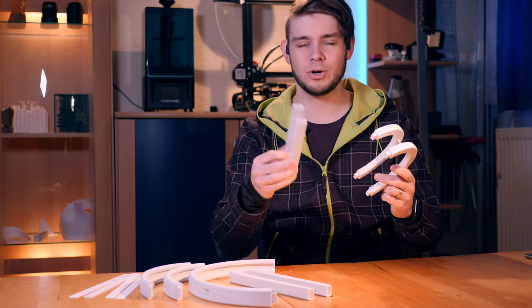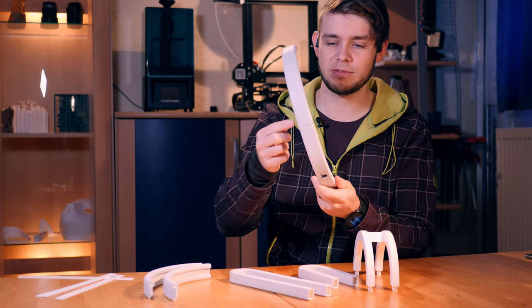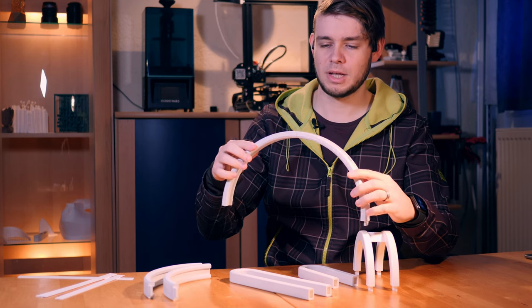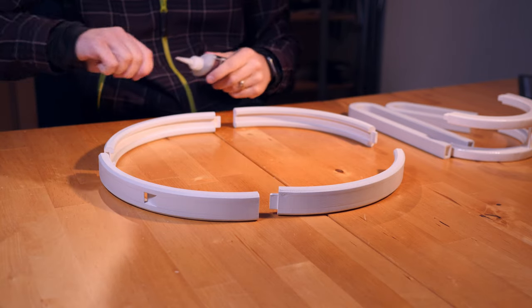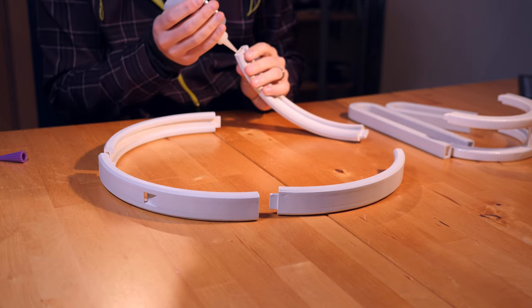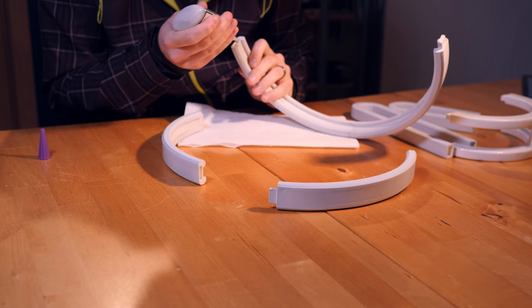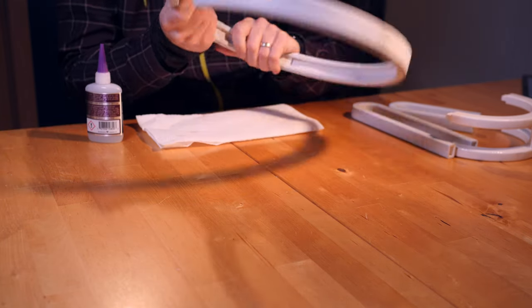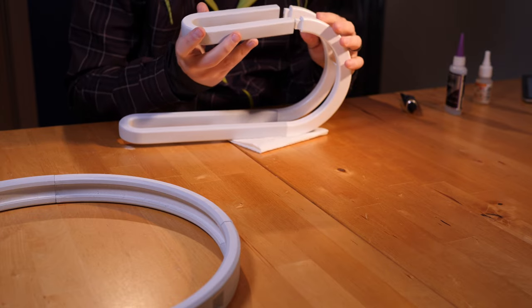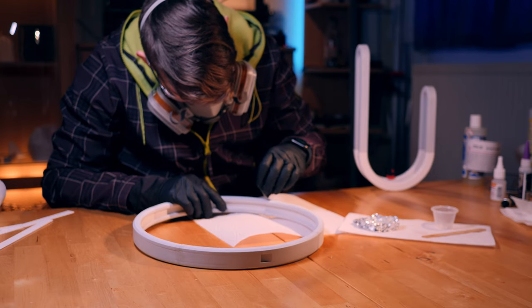It's a new day — all the epoxy and primer has dried and the last 3D print is finished. I just realized that if I attach the parts like this, there are very noticeable gaps between them. Maybe it's time for another round of epoxy. I first use glue to put the parts together — super glue often works great for 3D prints. After the glue is dried, I fill the gaps with epoxy and let that dry as well.